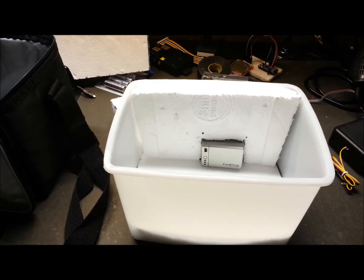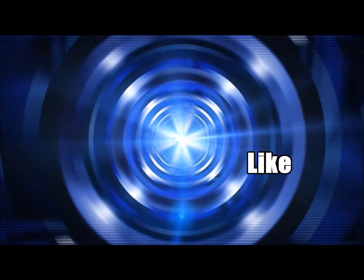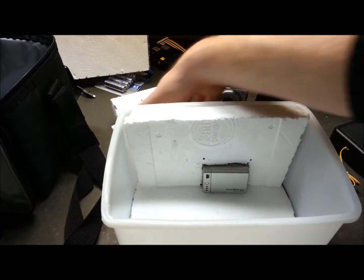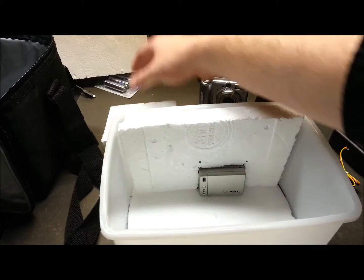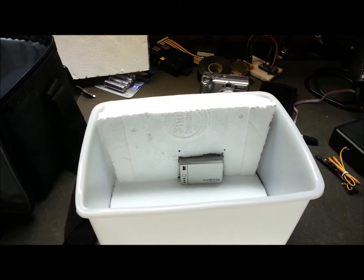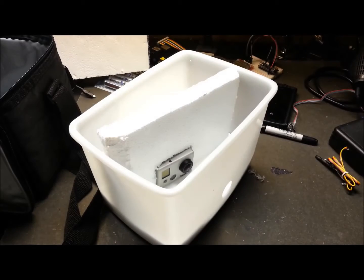Hey guys, welcome back. Today we're going to continue with getting some cameras mounted in the high-altitude balloon. Where I left off in the last video, I've got all these rough cuts of styrofoam for my insulation of the HAB module. We're going to punch through for the GoPro through the side and get that mounted right now.